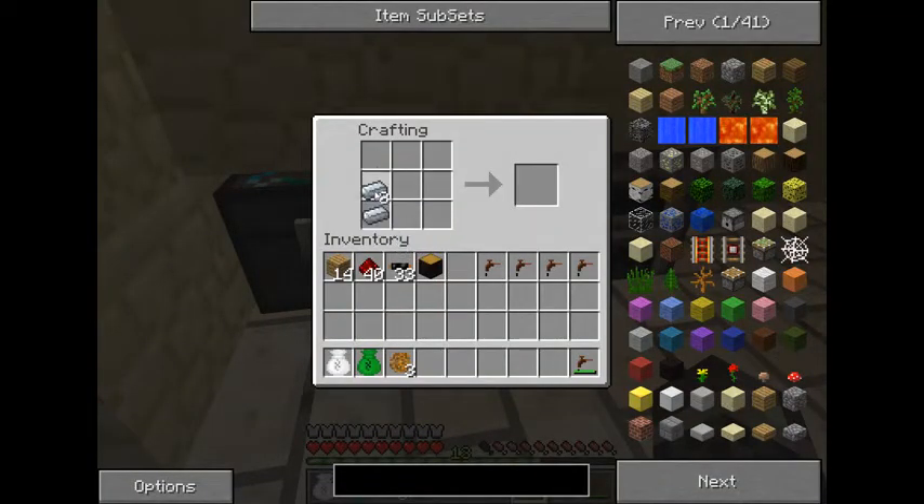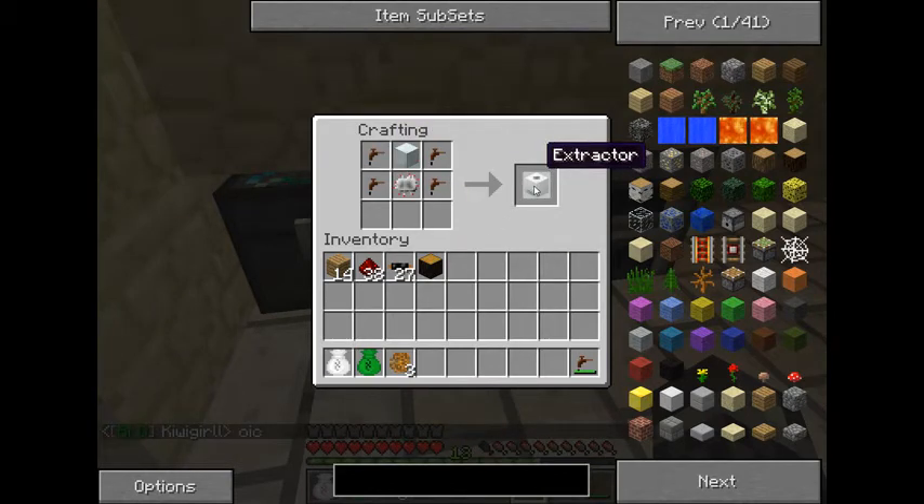The first thing you want to do is go ahead and make yourself another machine block. Next we're going to be making an electronic circuit — as I said before, you will be making a lot of these, so if you have the resources go ahead and make several. For the extractor, the machine block goes on the top center, the electronic circuit goes below, and you put two tree taps on either side. That gives you an extractor.